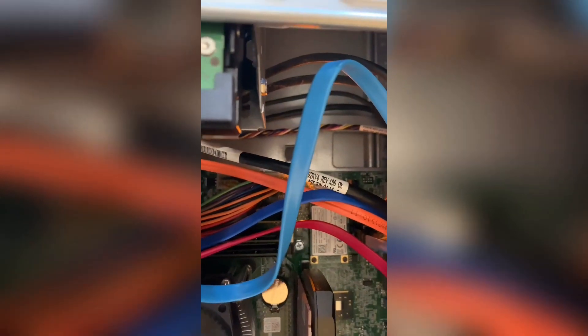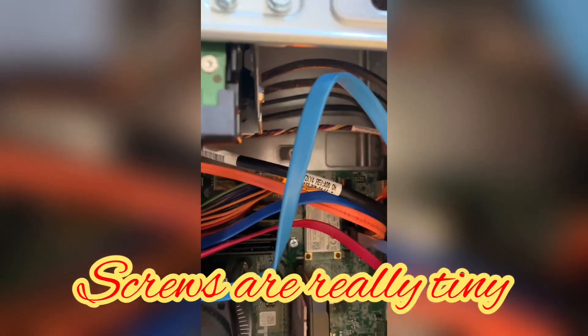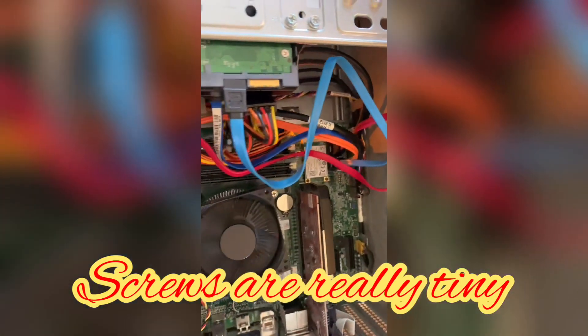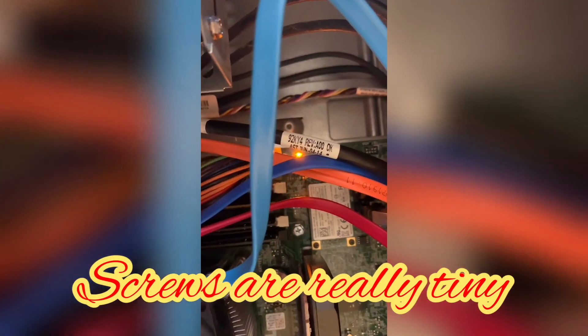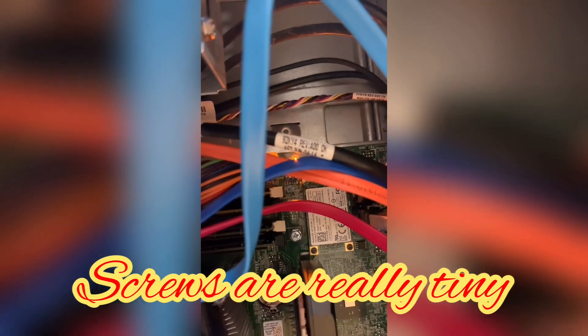So I decided to install it. I had a 256 gigabyte mSATA drive laying around, so I installed it and the motherboard detected it right away — pretty nice and easy. I couldn't find the two small screws for it, so I took screws from my remote control; they happened to be the same size, so I just put them in there.